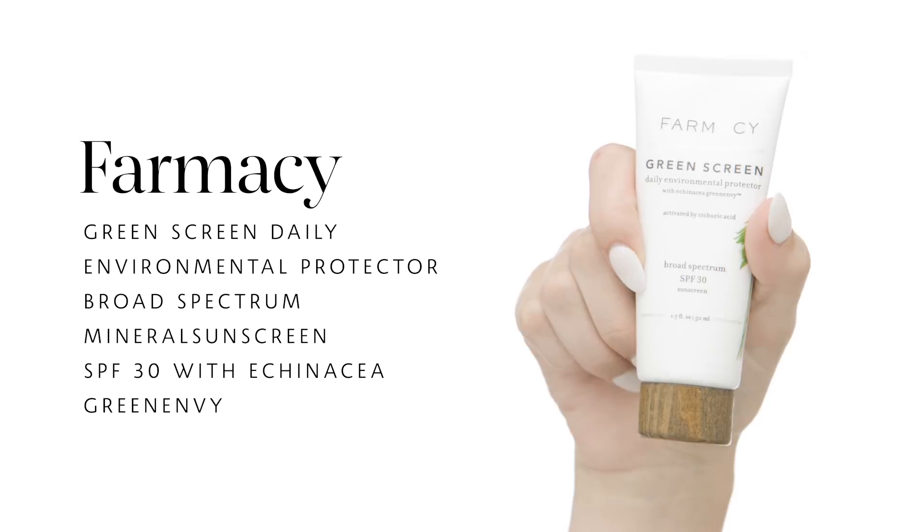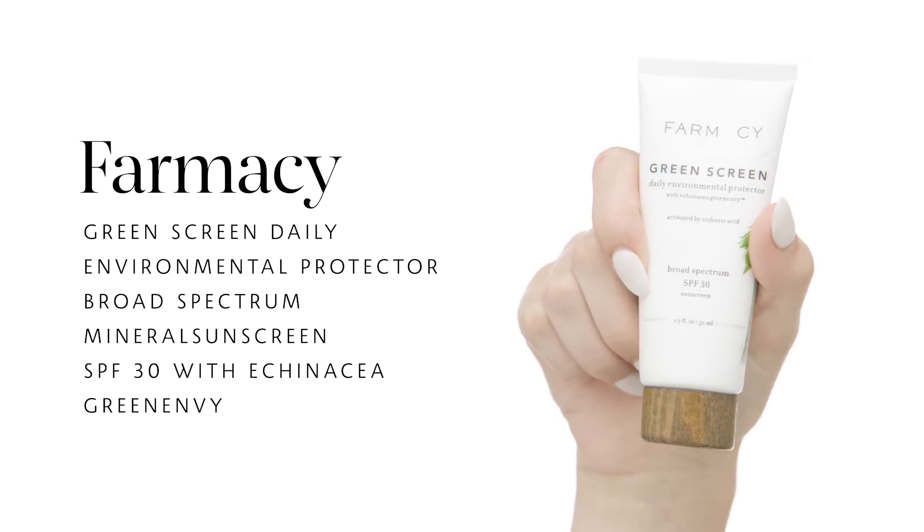I'm going to start by using Pharmacy Green Screen Daily Environmental Protector Broad Spectrum Mineral Sunscreen SPF 30 with Echinacea Green Envy. I'm just taking about a pearl-sized amount and applying this all over my face. I love this SPF because I tend to be more sensitive to chemical sunscreen, and this doesn't have any chemical. It is all physical SPF, and it doesn't leave a white cast or stickiness — you can see it absorb super quickly.